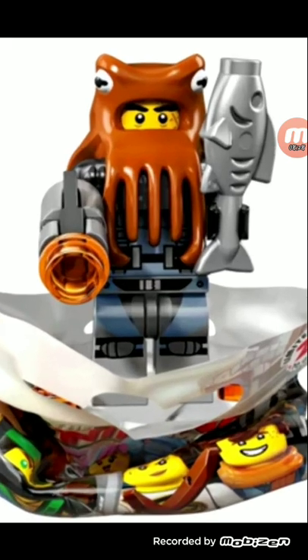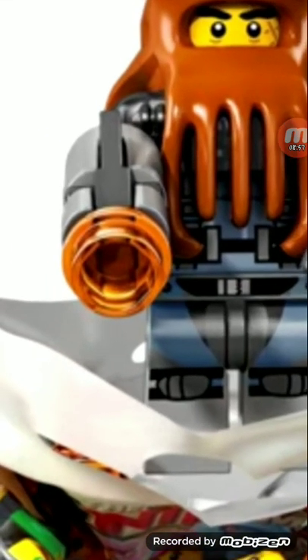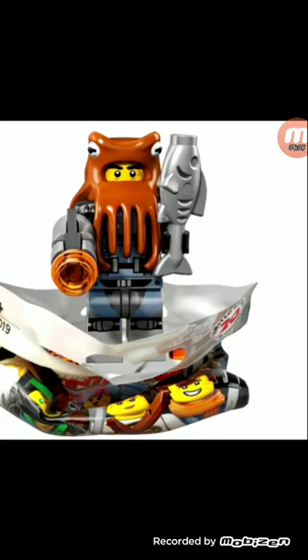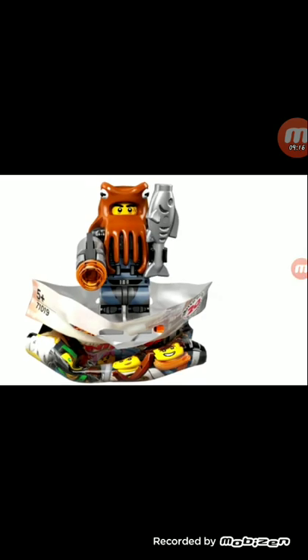This next character — I don't know what his name is and I'm not even going to Google it; he's not even a main character. Actually a nice head piece. Stud shooter — really, Lego? They couldn't have just given us a normal gun piece. I get that Lego doesn't want to be violent, but that would have been better than a stud shooter. I hate stud shooters. Fish piece in silver — I wish we got a recolor, maybe orange. Not going to get him for his head piece or really anything.